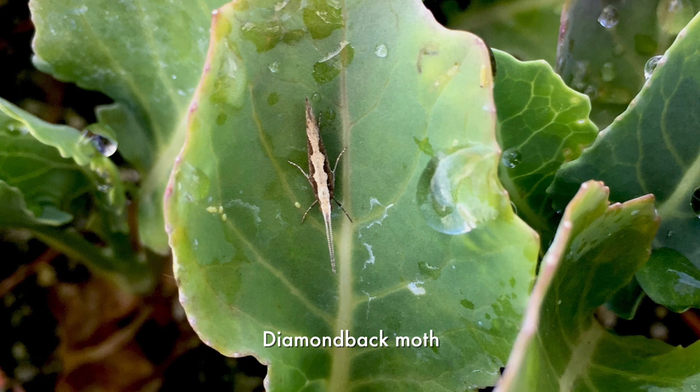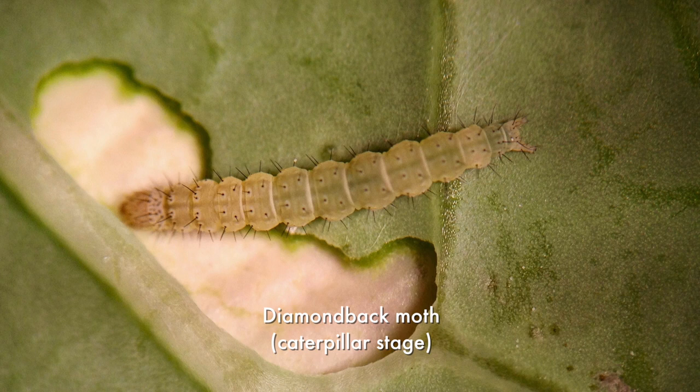But there's also a much smaller caterpillar pest, which is often even more significant than the cabbage white butterfly. That's called diamondback moth. It's a very small moth, much less conspicuous than the white butterfly. And the larval stage — the caterpillars — are very, very small.